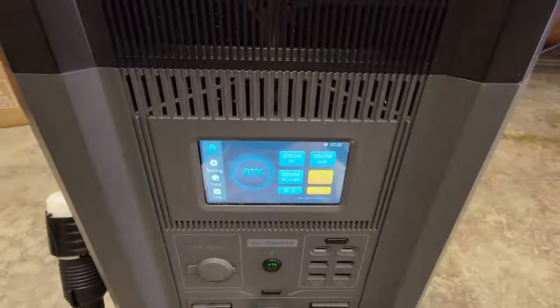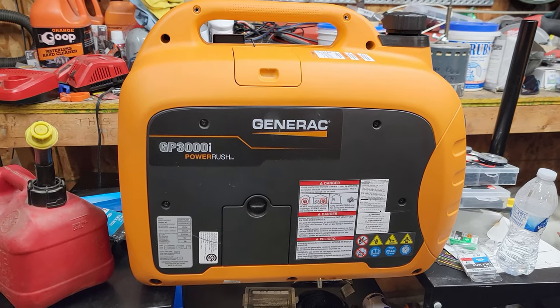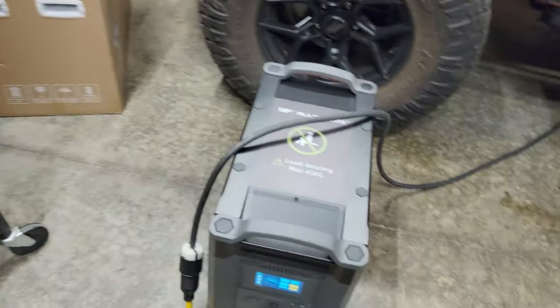Something you could do is run a generator like this one — capable of 2300 watts continuous, 3000 watt peak with about 2-3% distortion — to charge the power station. That way you wouldn't have to maintain the gas generator noise all the time. If clouds were out and you weren't getting sunshine, I'd recommend having a small generator to charge it up. At nighttime you're not drawing a whole lot of power. For me, my well is 230 volt, my water heater is 230 volt — so this 120V unit cannot run those.